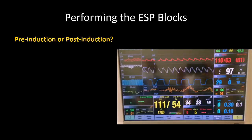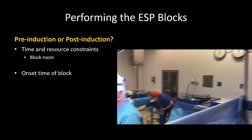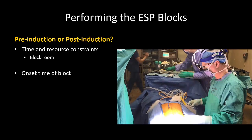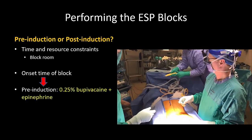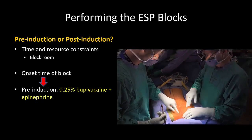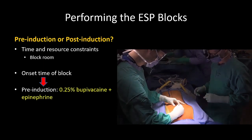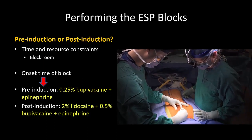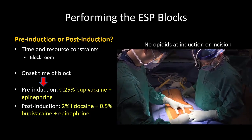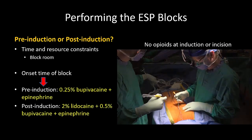The block may be performed before induction of general anesthesia or after. I prefer if possible to do it before in the block room. The main reason for this has to do with onset time. Pre-induction blocks allow for a 45 to 60 minute interval before incision, and this allows for a good block to develop even with quarter percent bupivacaine. To achieve the same effect with a post-induction block, where the interval is only 20 to 30 minutes, I use a mixture of 2% lidocaine and 0.5% bupivacaine.